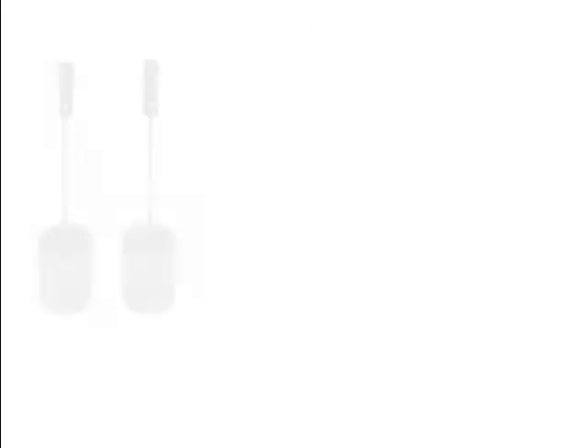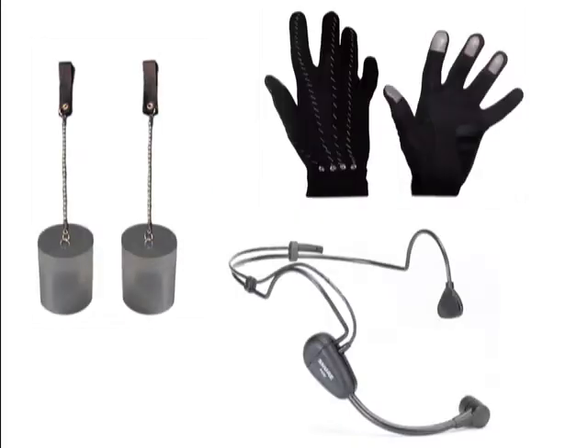In addition to the satellites and the gloves, a headset will function as a third form of input, into which the Orbitarist will sing to control audio frequency.